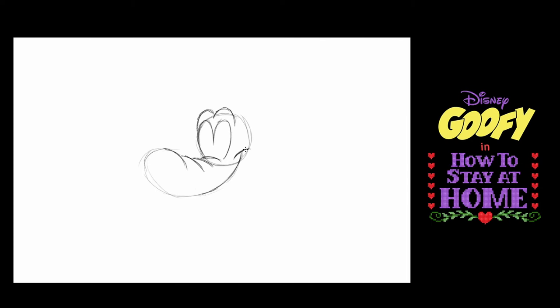Goofy is a very constructive character, so not everything is contained easily — some things stick out. For example, his cheek actually sticks out from his cranium line, and I'm going to put a little bit of his cheek on the other side as well. Now going back to the front of this muzzle, I'm going to draw a bean shape, and the bean shape is Goofy's nose.